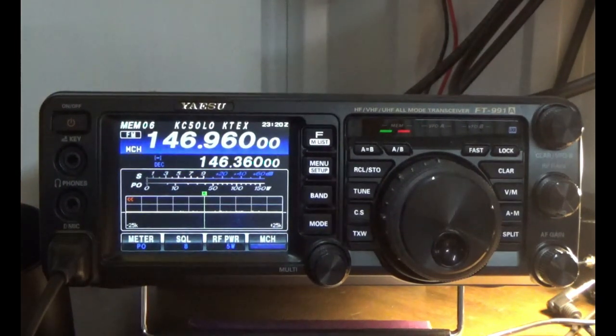That'll get you on the CTCSS repeater — we've taken care of the shift, set it to minus shift, set CTCSS, and have access to the repeater. Hope this is helpful. I enjoy doing these videos and hopefully we can help the new hams out, because at one point I was a new guy and appreciated all the videos I saw. 73 from KI5JUF Steve — have a great week and thanks for watching.